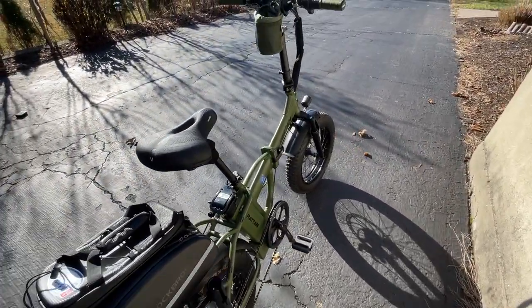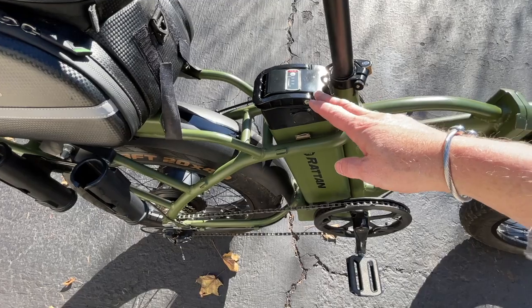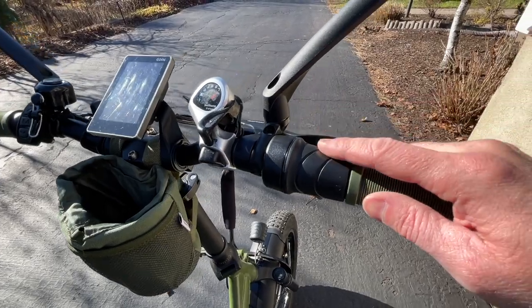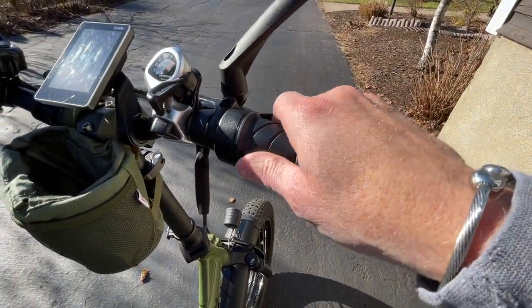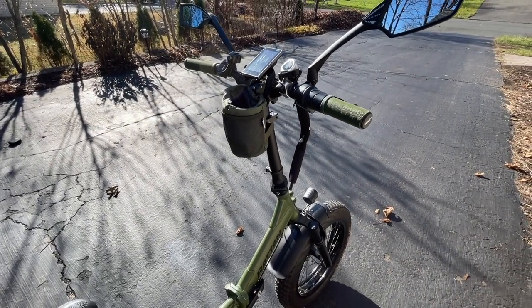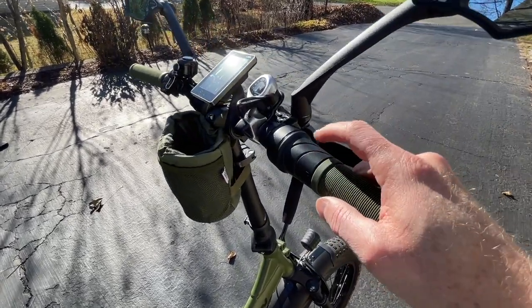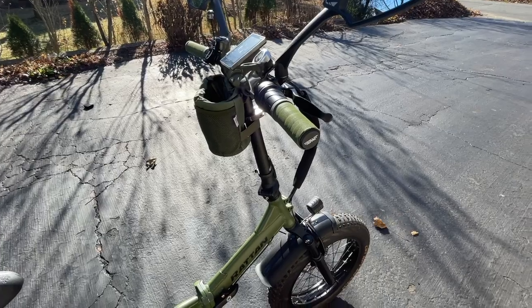Would I buy it again? Yeah, sure. It's got a 13 amp-hour battery, so it's not too big, but in my range test I did get 40 miles out of it in PAS 2. Top speed is about 24-25 mph. It does have cruise control — once you hold it down for a few seconds it'll just keep going. It's a very good implementation of cruise control versus the Electric XP where you have to hold it and press a button. I never use cruise control on the Electric XP, but because it's so easy on the Rattan, I do use it a lot.